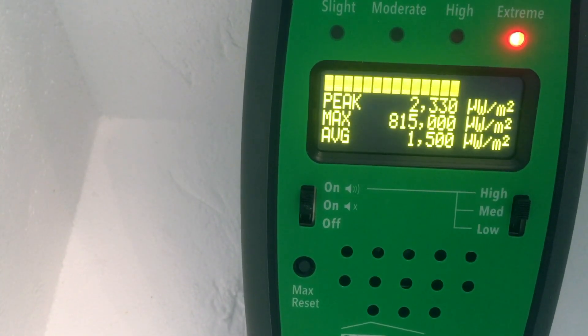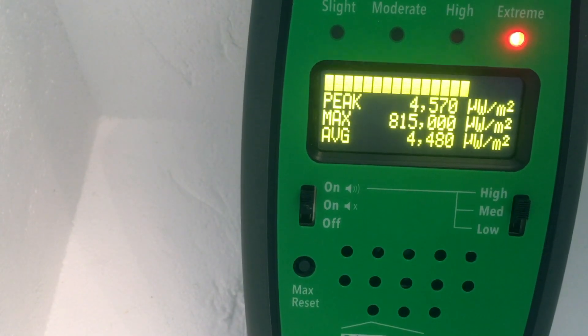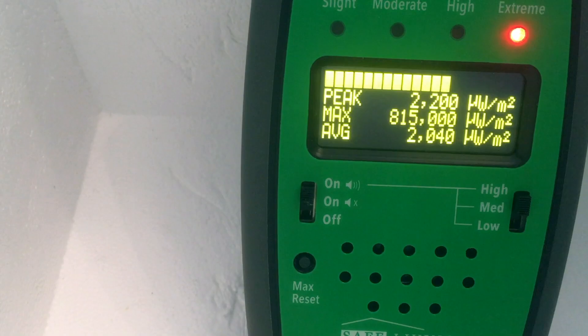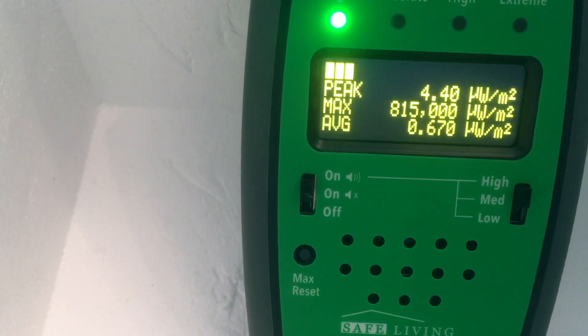Now I'm going to kick the 2.4 gigahertz source on. Boom — both of them on, we get about 4,000. Turn the 2.4 gigahertz source off and things drop to 2,000. Then I turn the 5.8 gigahertz source off and things drop to zero.